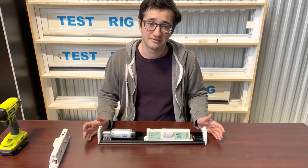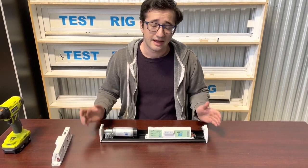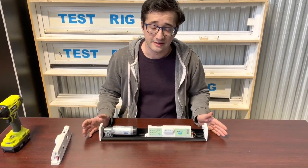Welcome to another AutoSlide instructional video. In part one of this video, we're going to cover how to add the Bluetooth upgrade to your pre-existing AutoSlide system.